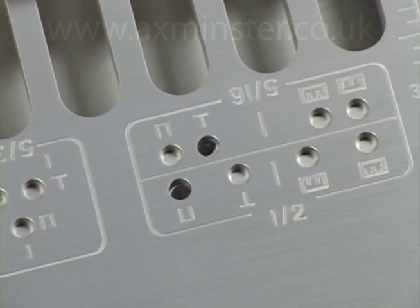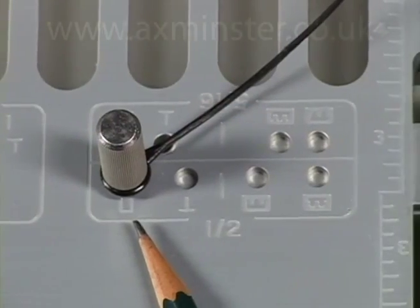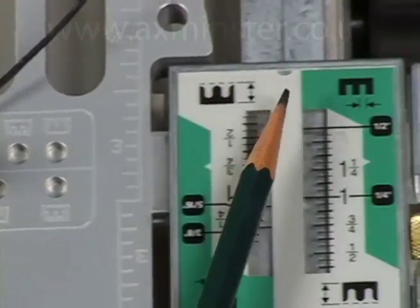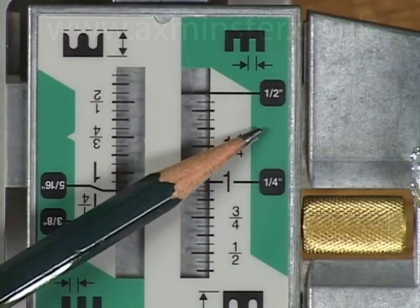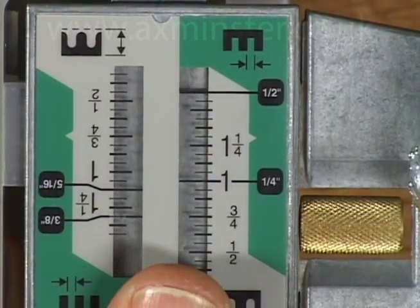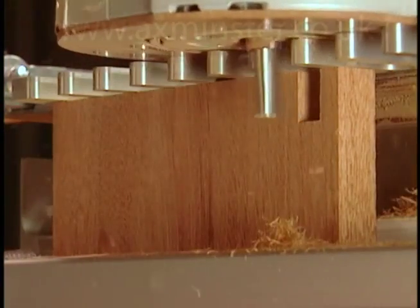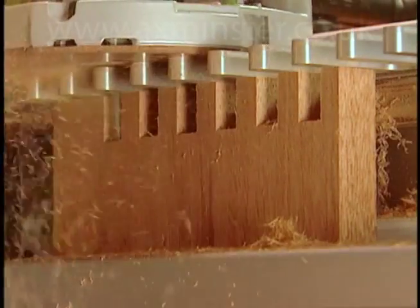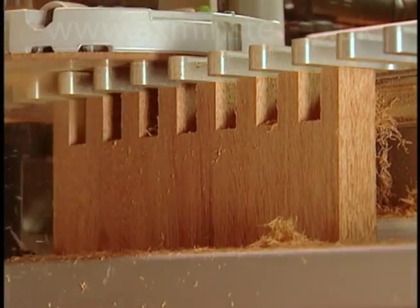To start, the template is positioned in the pin mode. The pin mode is clearly identified by the icon on the template and scale. There is only one scale setting for each comb and bit combination. Here we're using the half inch comb and bit, and the scale is set on the half inch icon. The variable guide bush and bit follow in and around the fingers of the comb to form the pins.